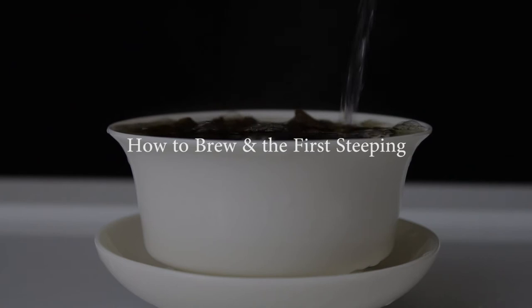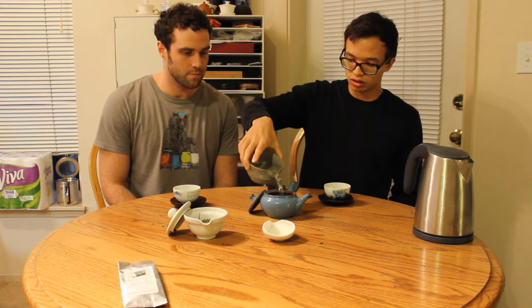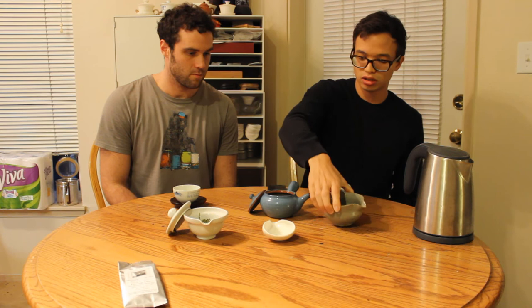We used boiling water and cooled it down by doing a couple of pours. We're going to brew this for about 45 seconds to a minute, and we're brewing up about six ounces of liquid.